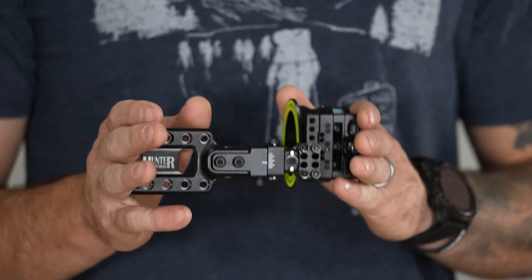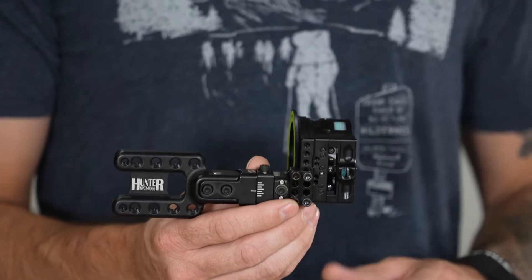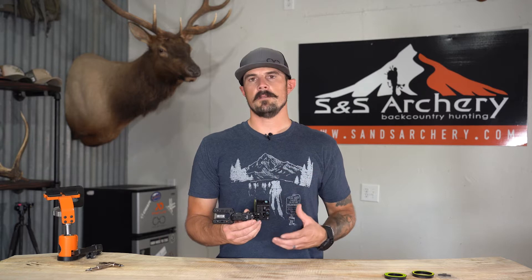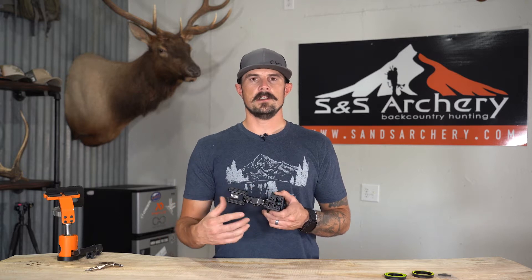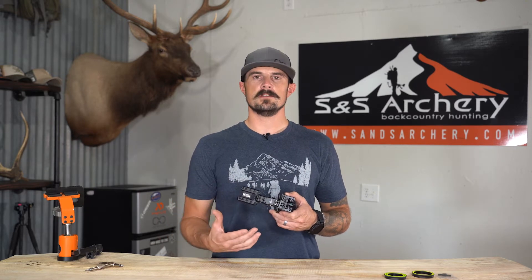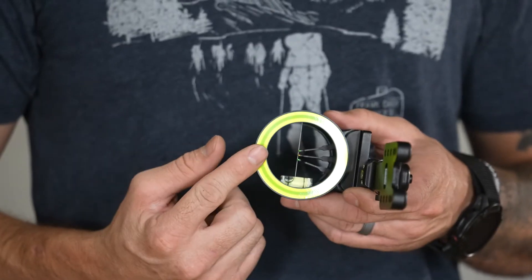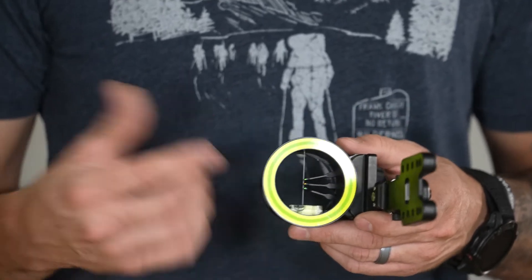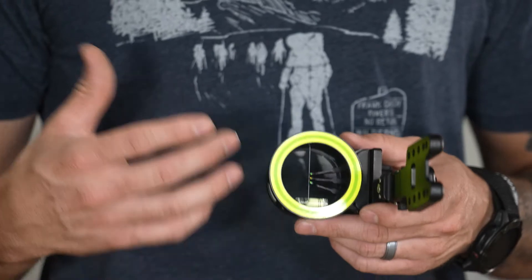Very simplistic, machined aluminum 6061, lifetime warranty, made in the USA — perfect for big game hunters that don't want a lot of moving parts. Fixed pins, you don't have an elevation knob, there's no finding out your bow speed and corresponding that to yardages. This is simply sight in your bow to the different yardages you want to shoot and shoot those pins. This is the three-pin version; the sight is also available in a five-pin and a seven-pin.